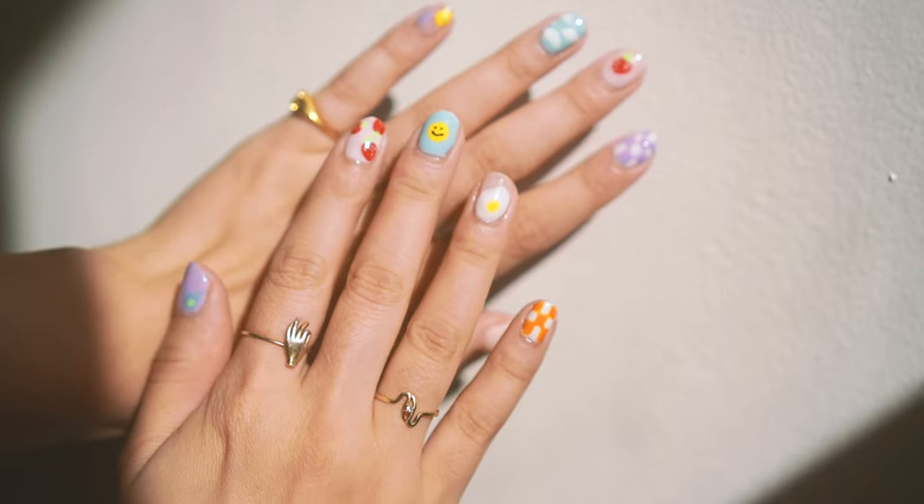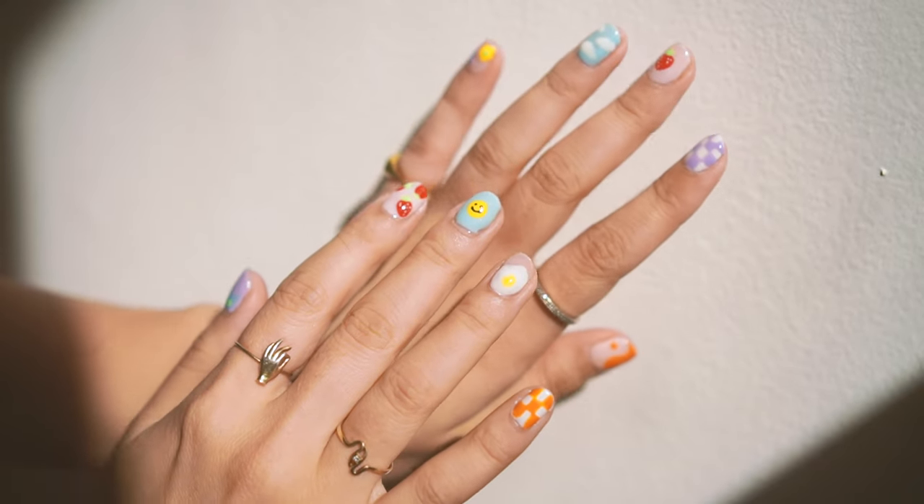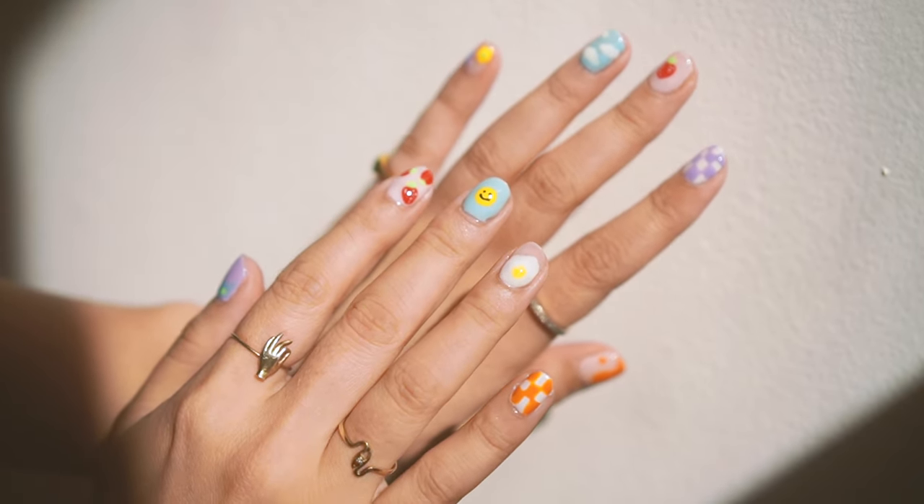Nothing brings me more joy than getting little nails done. If you want all the nail videos, you can find me on Instagram or TikTok at laetitiaq, and I will see you next time. Bye!